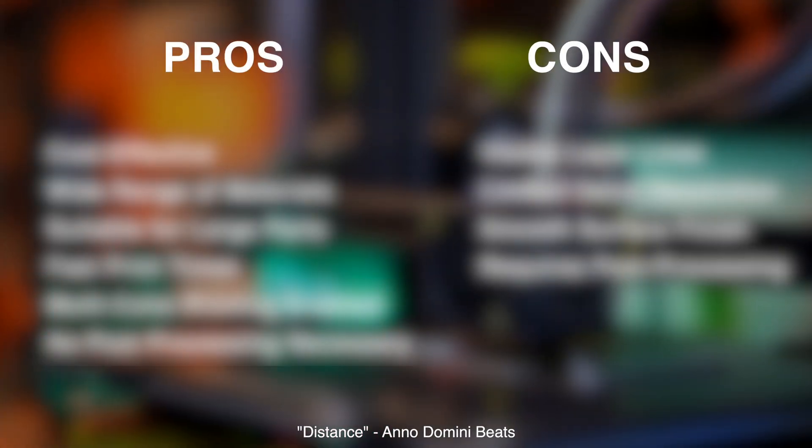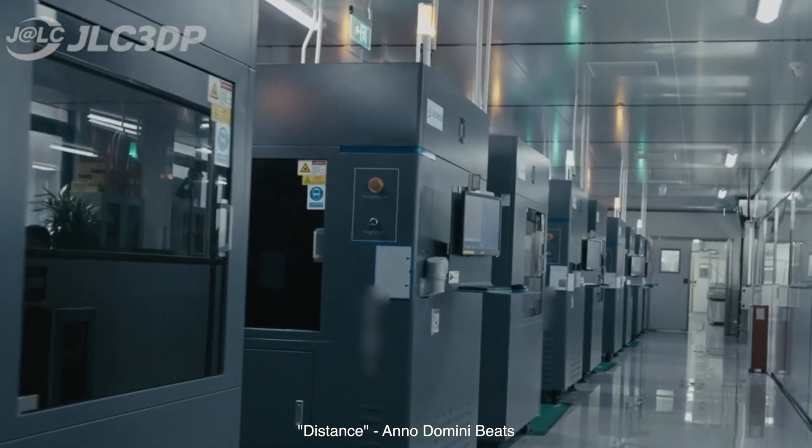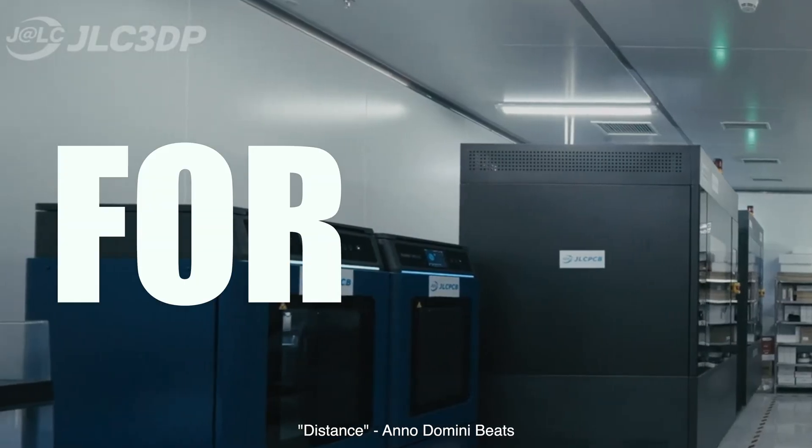We'll also discuss the pros and cons of each additive manufacturing method, and at the end, I'll even show you how you can print some of your own parts using insanely high-end and expensive 3D printers for free.